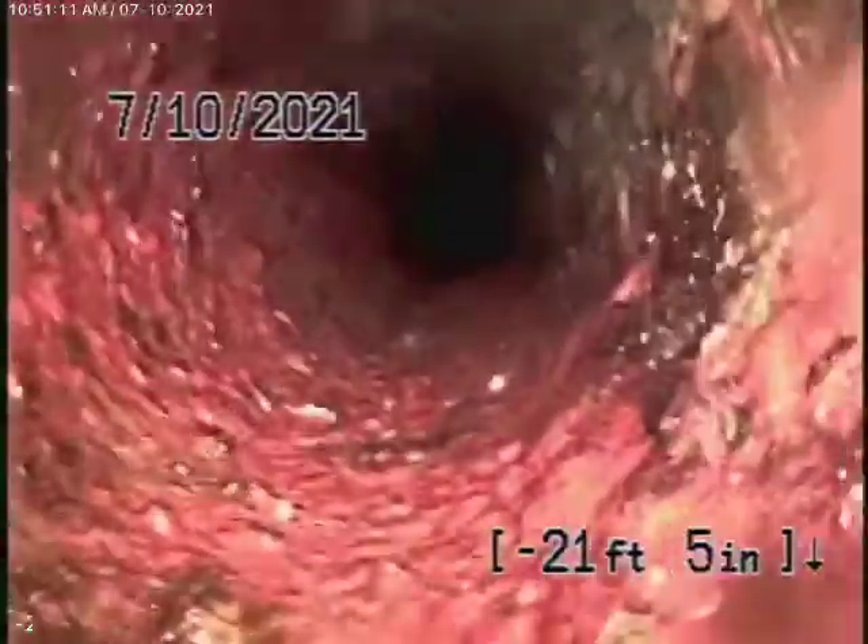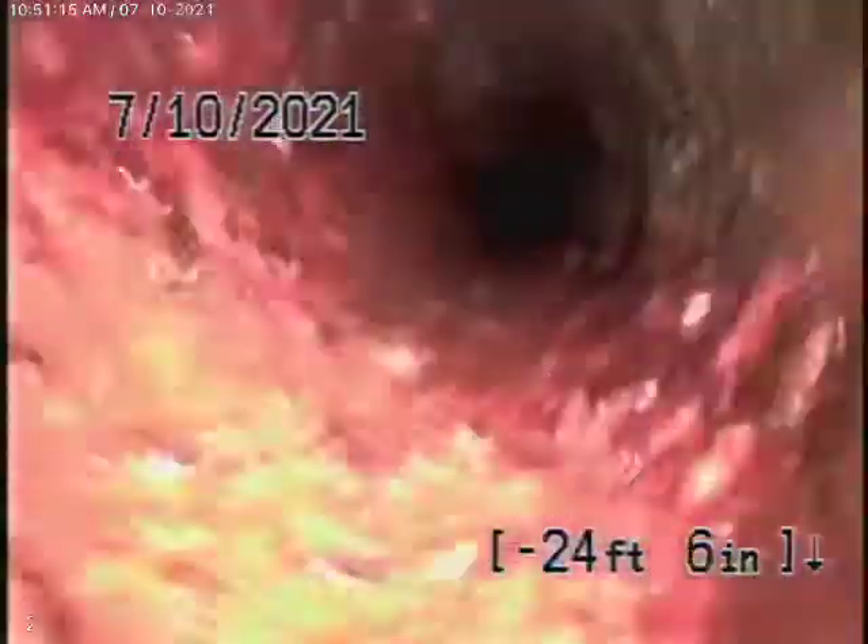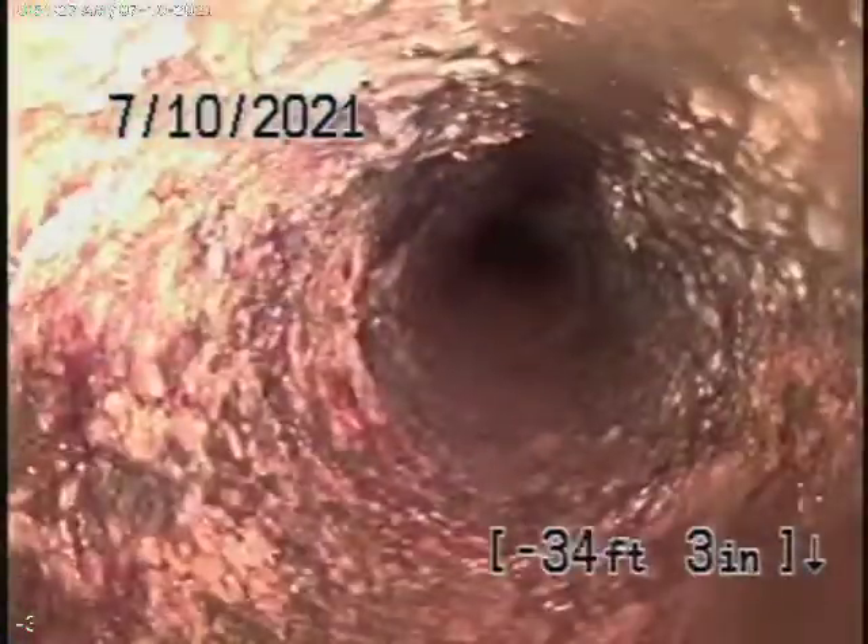You can see all the turns we had to go through. Still cast iron pipe. Coming up the vent — this is the end of the line vent. We're going to try another vent now to see if we can get any further.